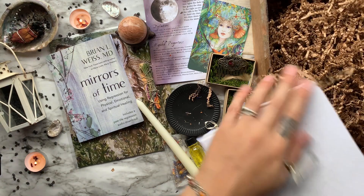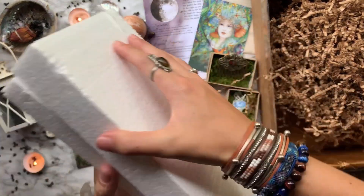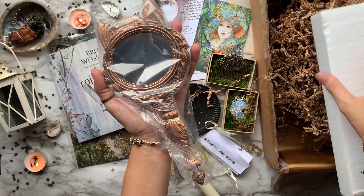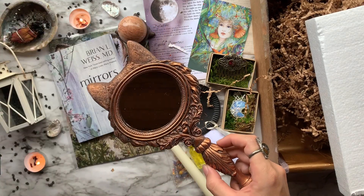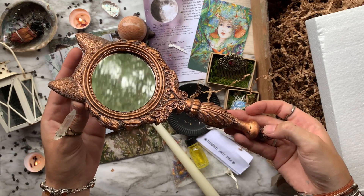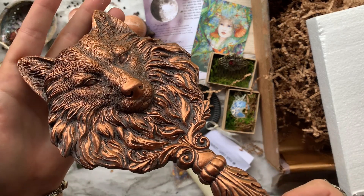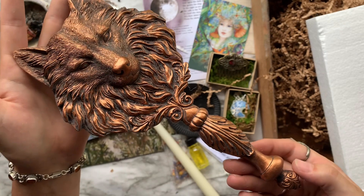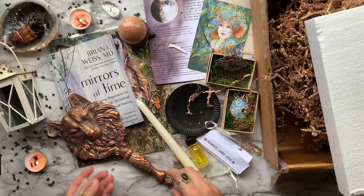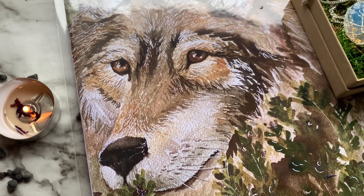Last but definitely not least, we have a one-of-a-kind handmade piece curated just for this specific box — a resin hand mirror covered in copper to reflect an older time and place, featuring a sculpted wolf head. You can use this mirror for your scrying practices: let your eyes blur into the mirror, go deep into your third eye, meditate on the visions and symbols you are given, and ask your guides to help you on your inner journey. This mirror is so beautiful and crafted with such care.